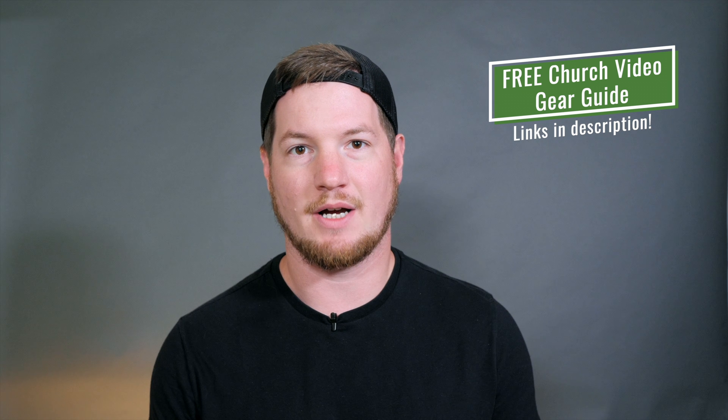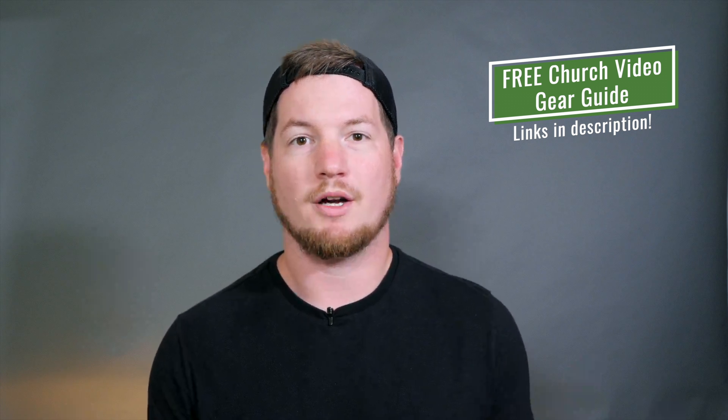This is a different setup than a lot of us are used to if we've seen iMag at large churches that just 100% of the time have camera feeds on their side screens. This church in Missouri wanted to be able to do that during worship and during the sermon, but not during other parts of the service so as not to be super distracting. So we're going to jump into the video I shot there post-install and walk through the camera setup and what we did in the tech booth with ProPresenter, adapters, and matrices.